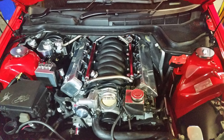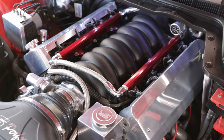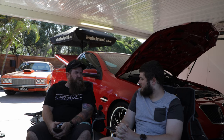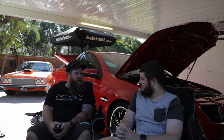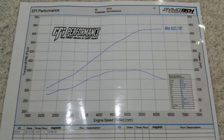We also did the clutch — put an NPC heavy duty clutch in as well. I think we pushed it out on the dyno at 436. Maybe we'll cut to the dyno sheet — I've got it there. So that was the oil pump, clutch, and all the bits and pieces.